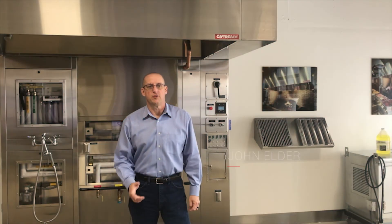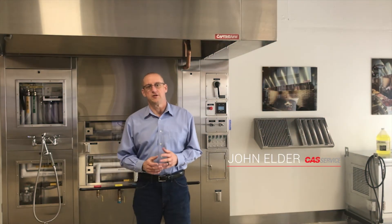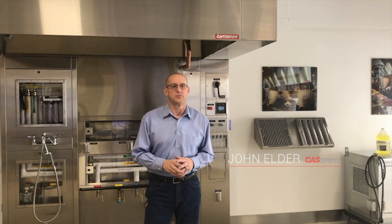Hi everyone, my name is John Elder. I work for CAST Service and I'm here today in one of our display centers making this video to explain one of our most common questions we receive.